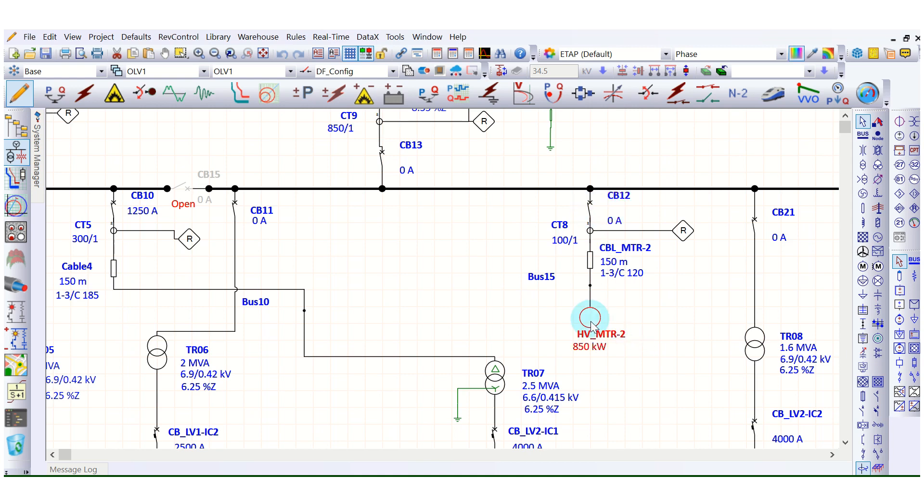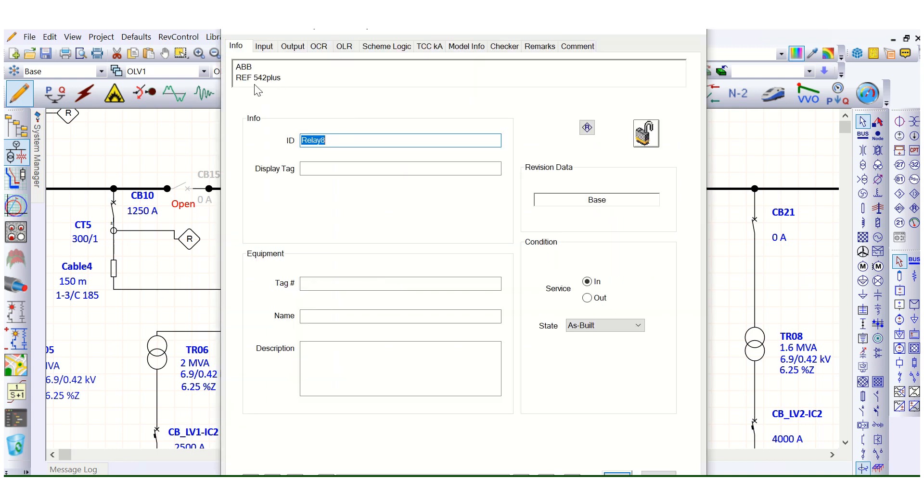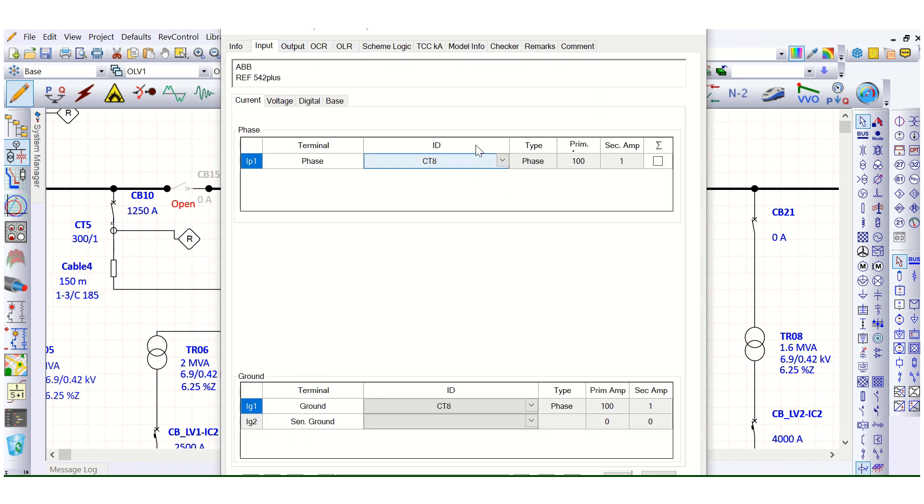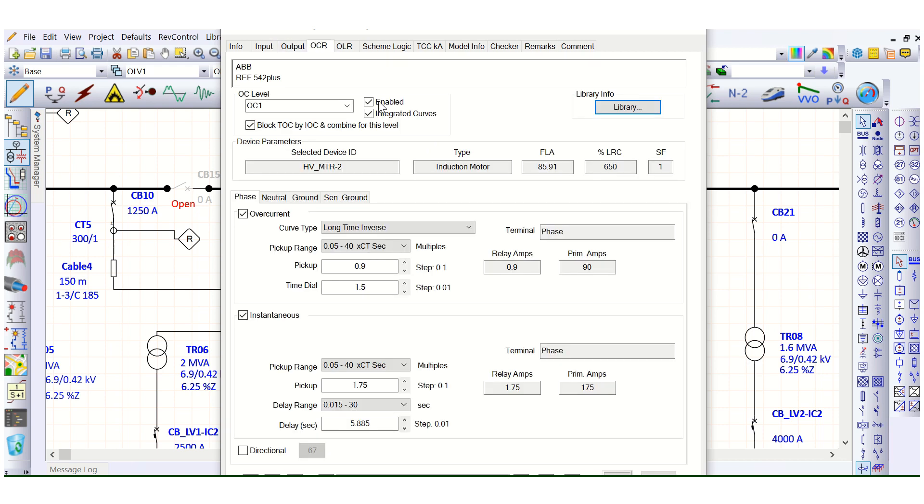This is the circuit breaker operated motor feeder with an 850 kilowatt motor. Here the relay selected is the ABB REF 542 Plus relay with a 100/1 CT input. The current settings for this motor protection feeder coordination are already in place and I will not change anything here.